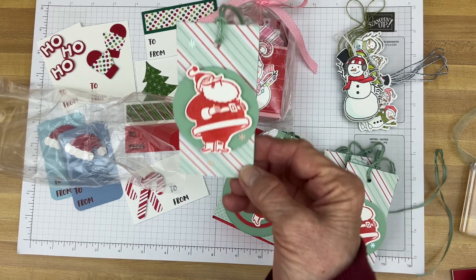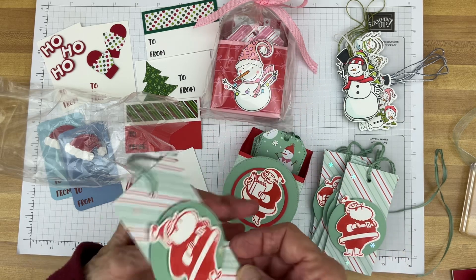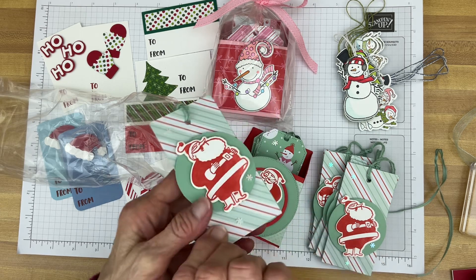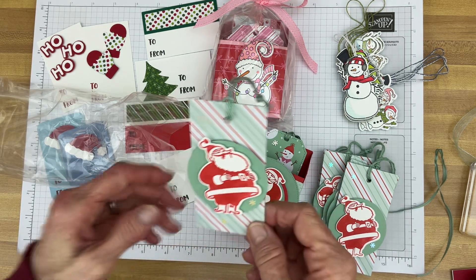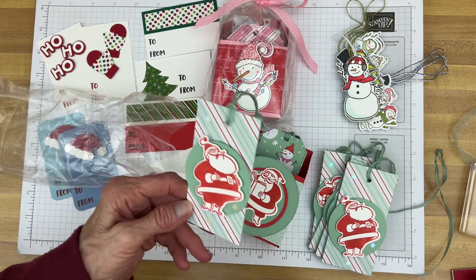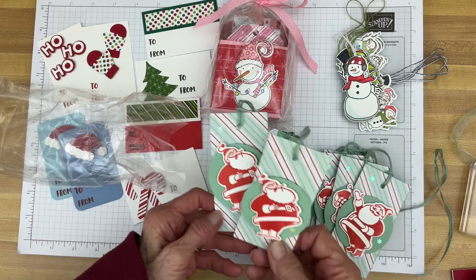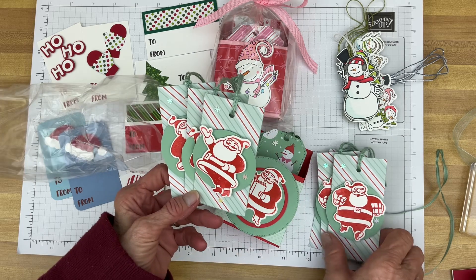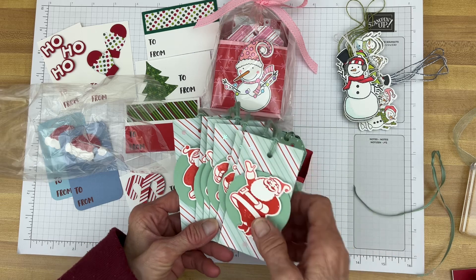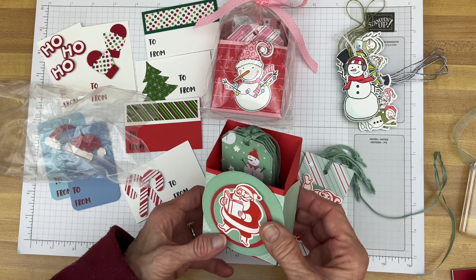For these I simply cut a two-inch by four-inch piece of patterned paper and the same with the cardstock. Put my to and from, stamped and die-cut my Santa. To kind of lift him up away from the stripes I just cut out a piece of coordinating cardstock — and there you have some cute little tags. I have some different Santas here. Those were pretty quick and easy, and then I made this little box to put the tags in, to either keep them together or give them as a gift.